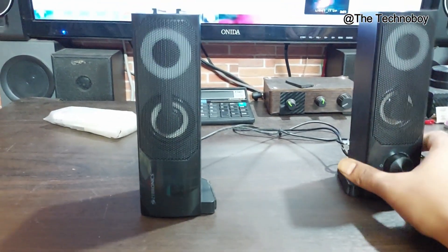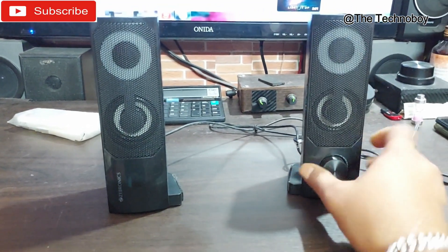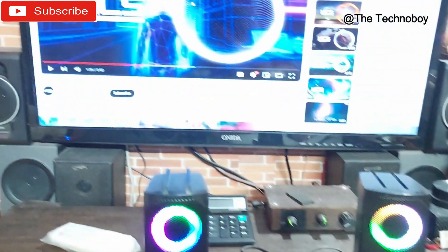All right, so the work is done, as you have seen. Now let's turn them on and check the sound — the same song again.